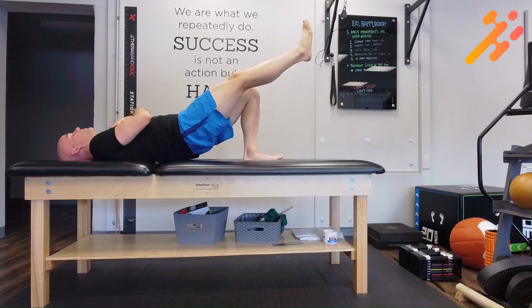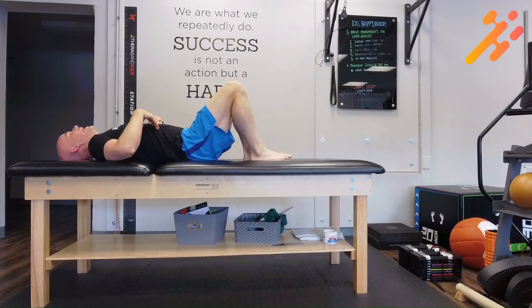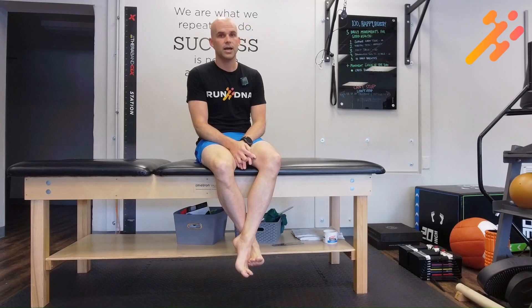The idea would be that they can maintain 10 seconds in this position. Then we ask them if they feel that in the back, the glutes, or the hamstrings. If they feel it predominantly in the back or in the hamstrings, we would score this as unable. We're looking for 10 seconds.